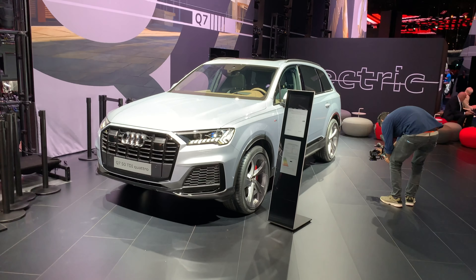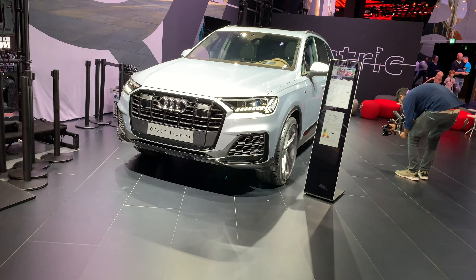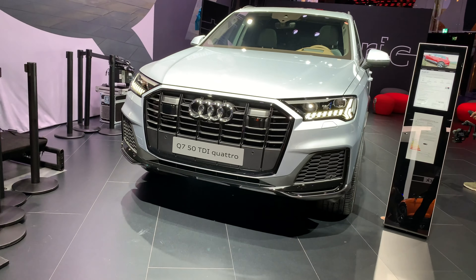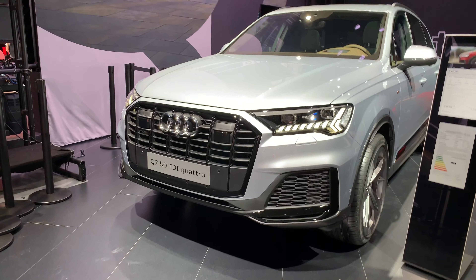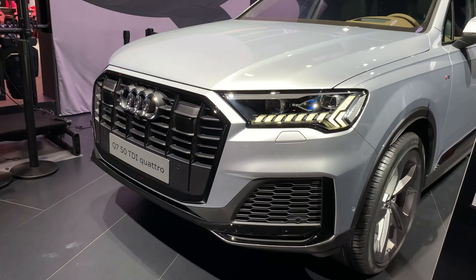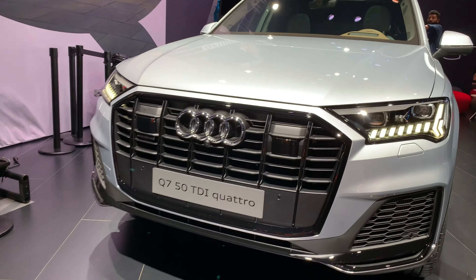Hi ladies and gentlemen, welcome to a new first look of the Q7 50 TDI Quattro. This is the all-new Q7 facelift with a massive grille in the front, just like the rest of the Audi updated lineup — new beautiful LED lights, but still with that familiar shape from the Q7, massive grille air intake, and new adaptive radars on the front.